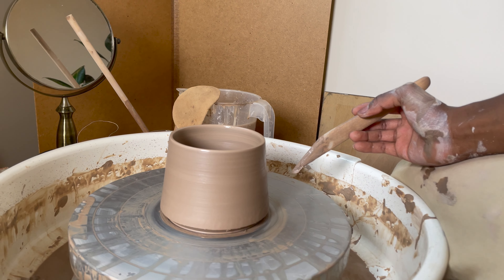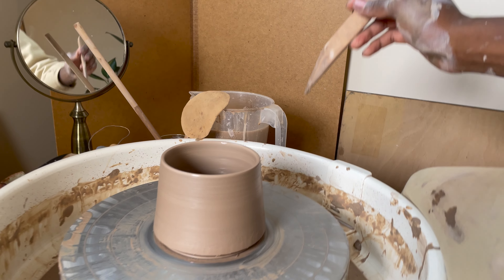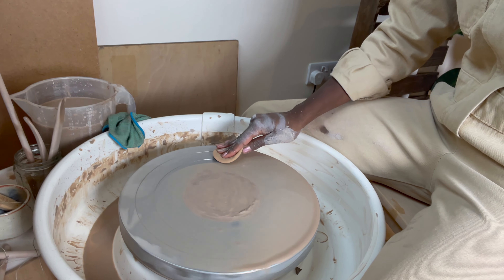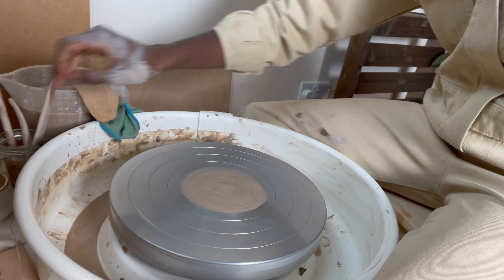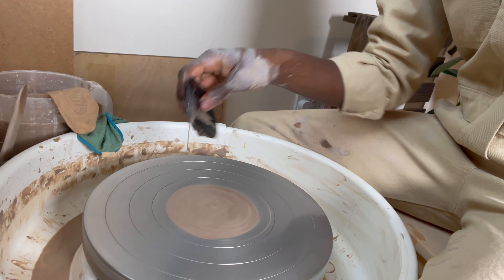Yeah, I feel pretty good about this one. Cleaning the wheel is a very satisfying part of the process for me — I have this rubber kidney.